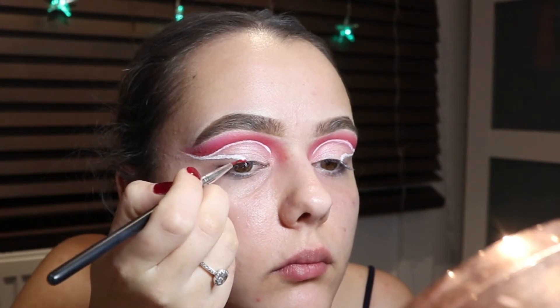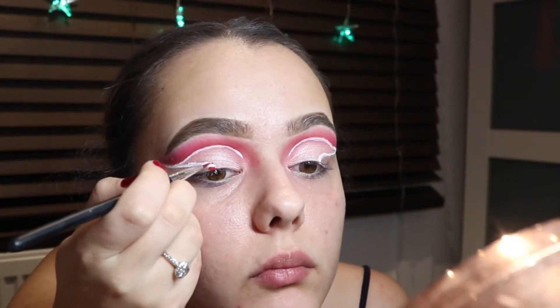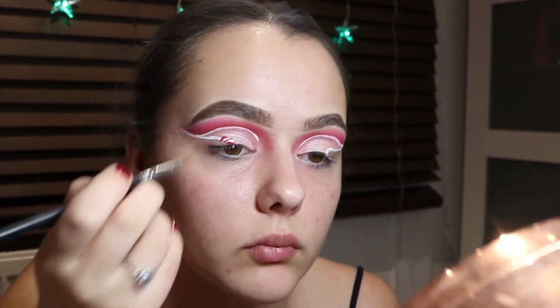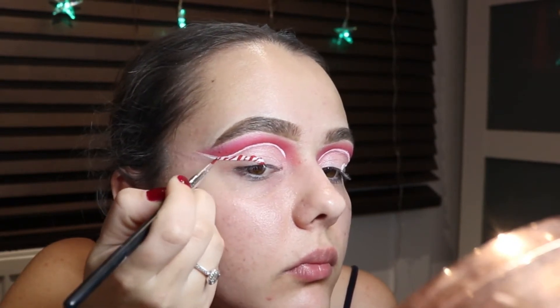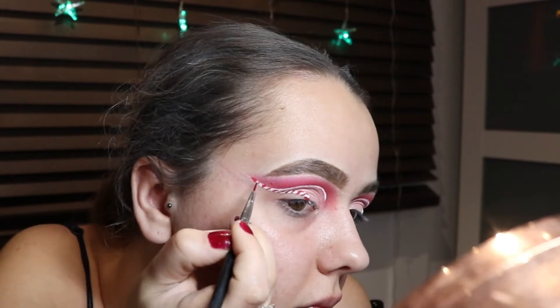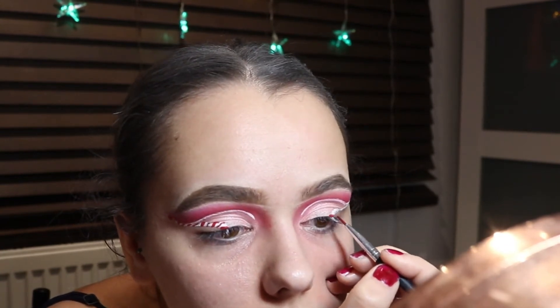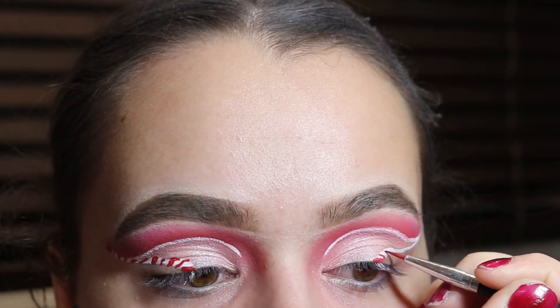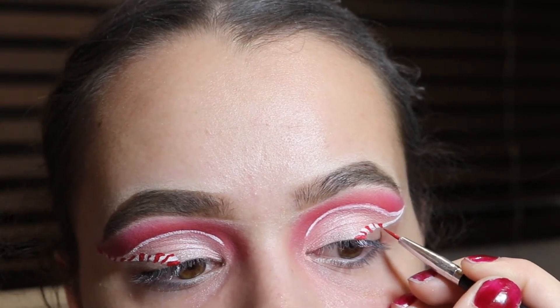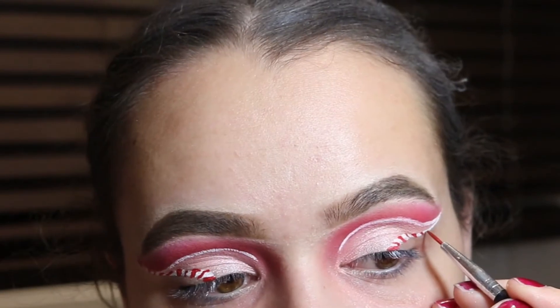For this winged eyeliner I'm using the Snazaroo red paint, and to give it a funky twist I'm adding it as a candy cane — this gives it the theme and an awesome twist. I've done a thick band and a thin over-stripe, then a thick band and a thin over-stripe again, which gives the eyes a creative candy cane illusion.